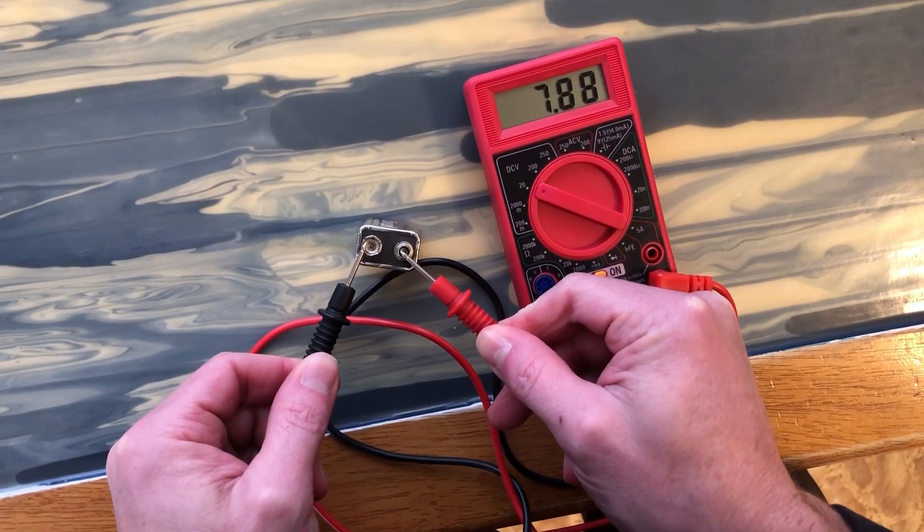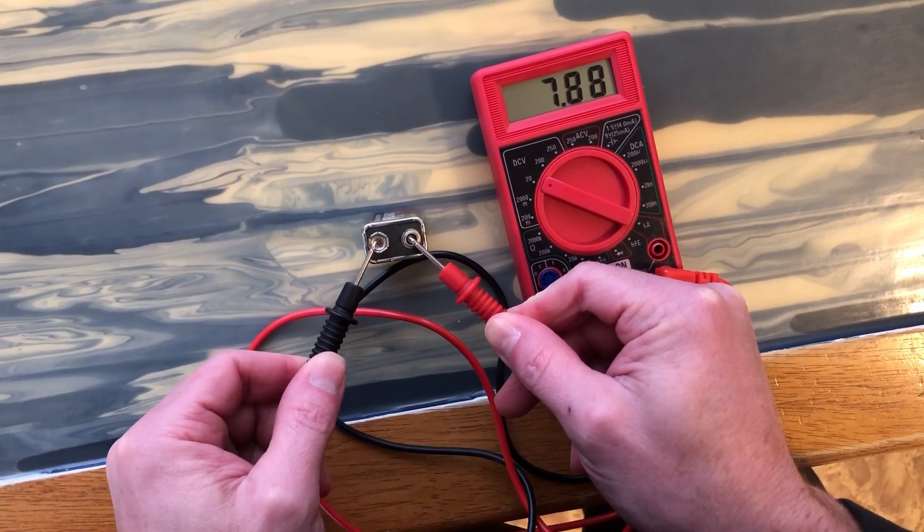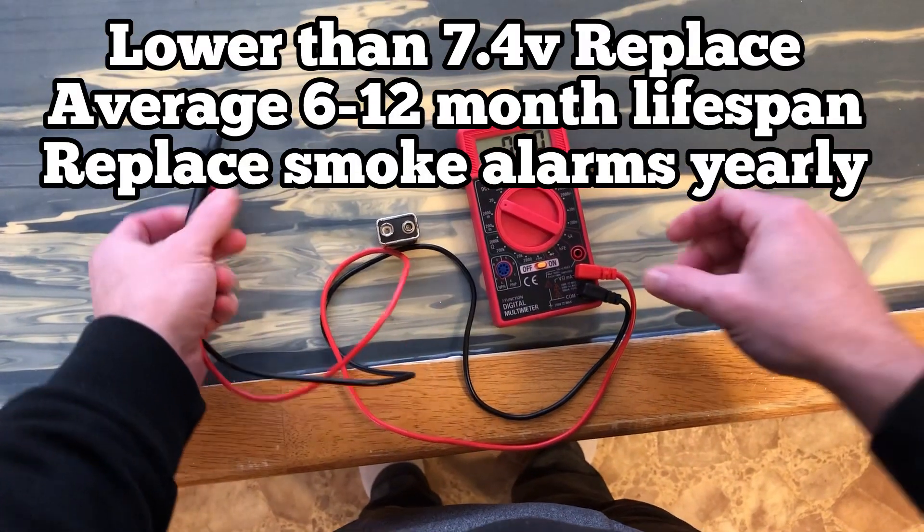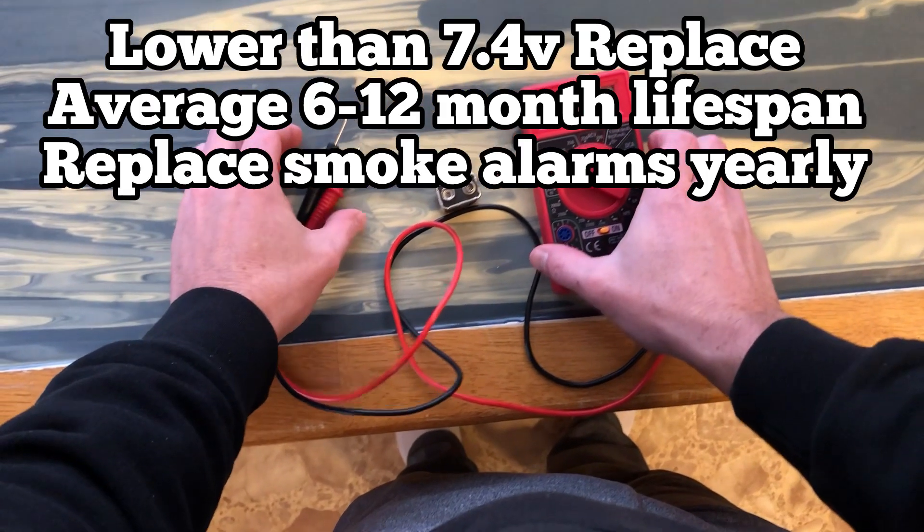A good battery should test around 9 volts. If the reading is more than 20% lower than the battery rating, replace it. Generally, anything lower than 7.4 volts means it's dying and should be replaced.